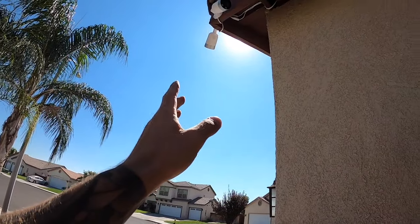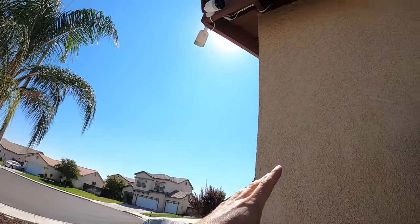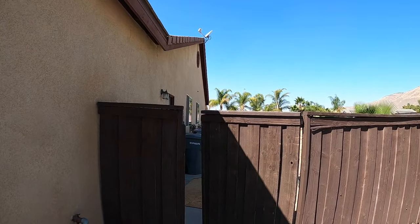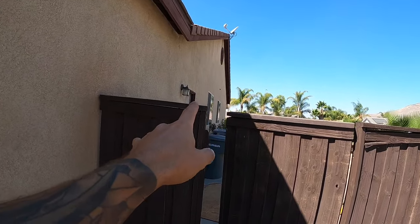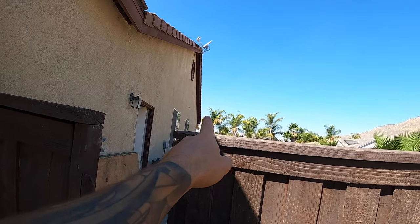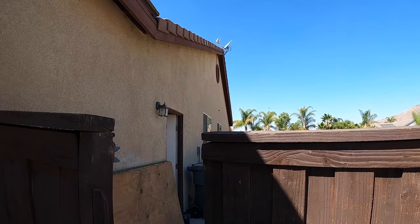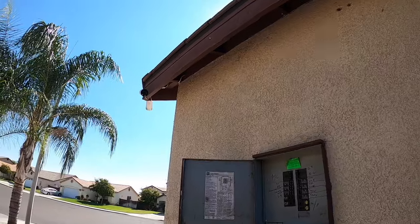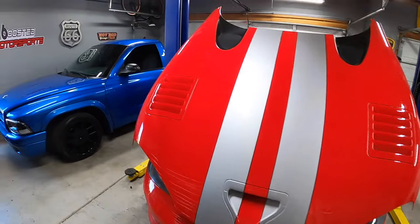So I have four cameras installed right now. These other two follow the same principles — one covers half the driveway, and because I have a fairly wide driveway, there's one on each side. The third camera faces the backyard. This covers most of the backyard and also the side door entry, in case anyone tries to intrude there. The view from that one camera actually covers most of that side of the house, so I may not need an additional one facing that direction.